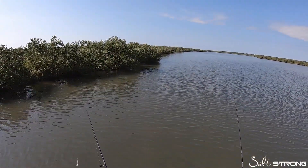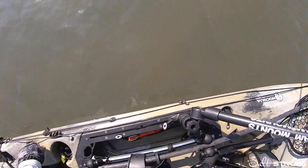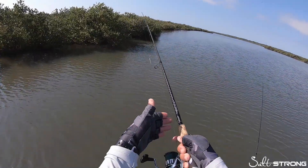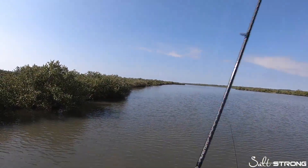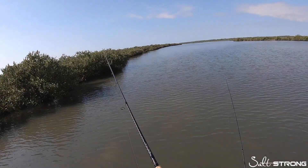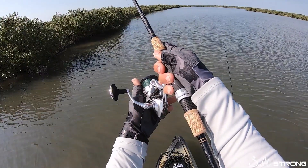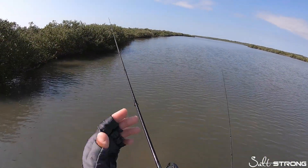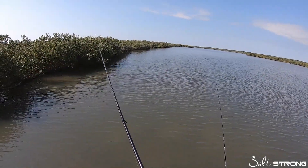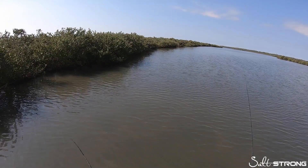Now another thing to help you avoid casting into the tree and still get an accurate cast is to feather your line on the spool as it's going out. So if you make a long cast and you see it going towards the tree, you want to stop it — all I did was hold my thumb on the spool and then just slowly stop that line, instead of doing a quick stop where that lure is going to whiplash back, catch a branch, and then you'll be stuck and hung up on the tree.